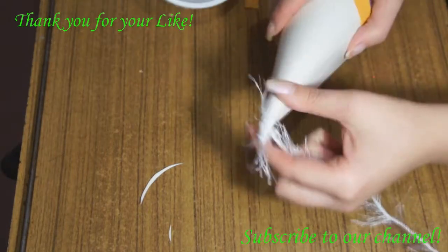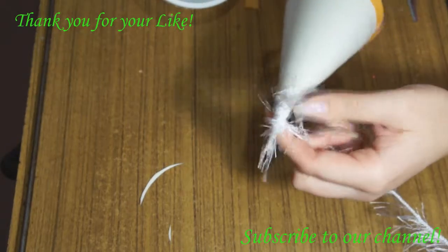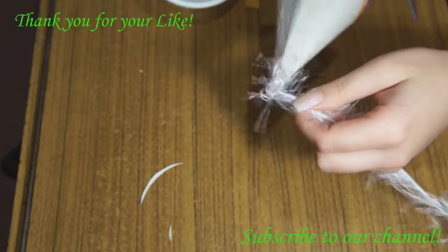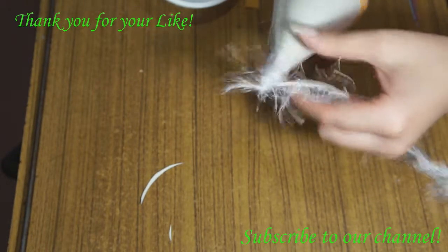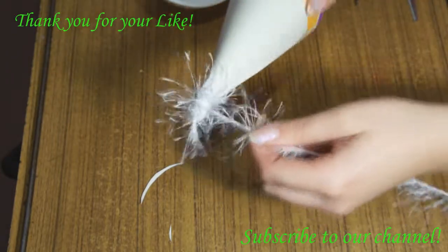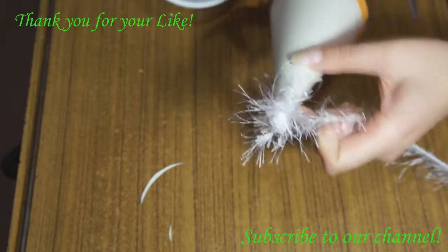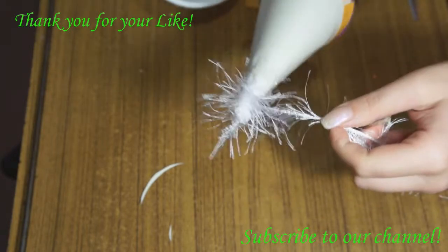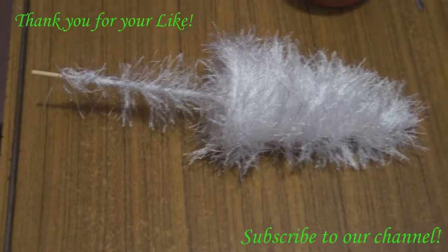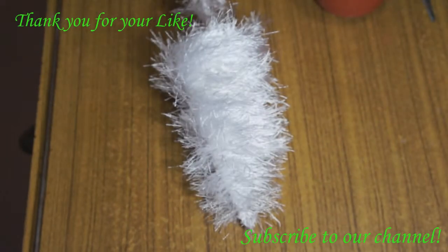Now the next step is to wind the thread. For that we use any kind of thread you'd like — any color, any kind; this is just your imagination. The most important thing is to fix the thread on the cardboard cone. For that you may use glue, but I prefer tape, as you can see in the video. And when it's ready, it looks like this.